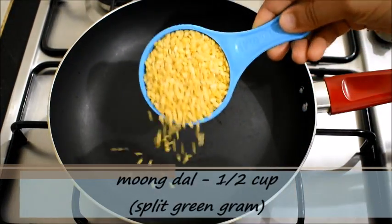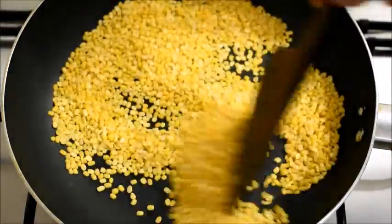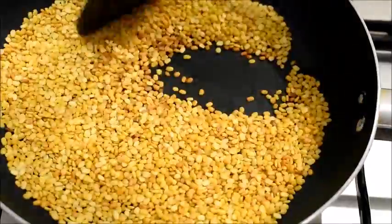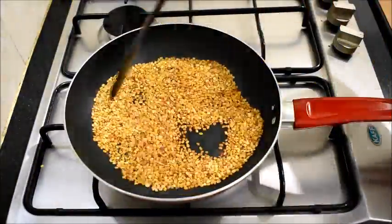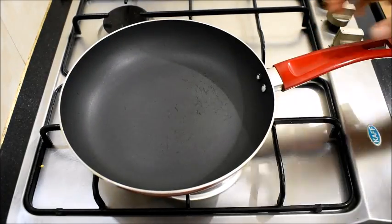Here I have got half cup of moong dal. I am going to dry roast it in low flame for about 5 to 6 minutes. We can make panchakajaya using chana dal also, but for today's recipe I am using moong dal. This is roasted well. I am going to turn off the flame and transfer this moong dal on a plate and let it cool.